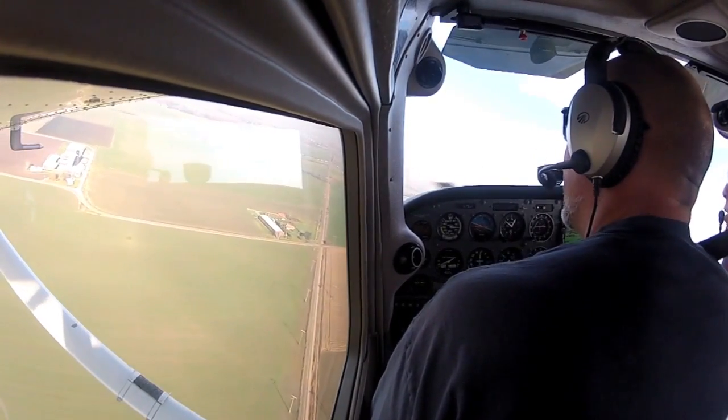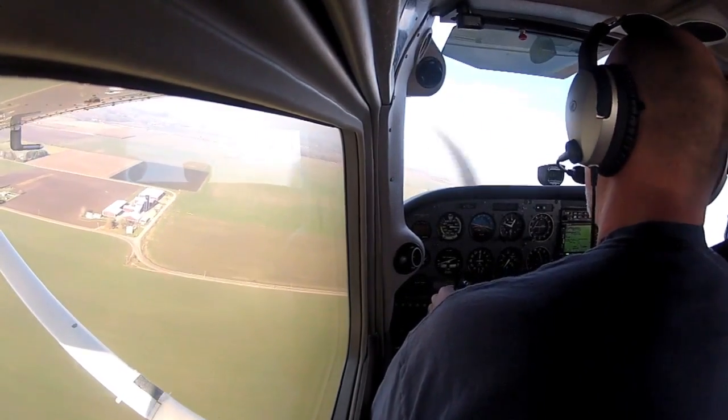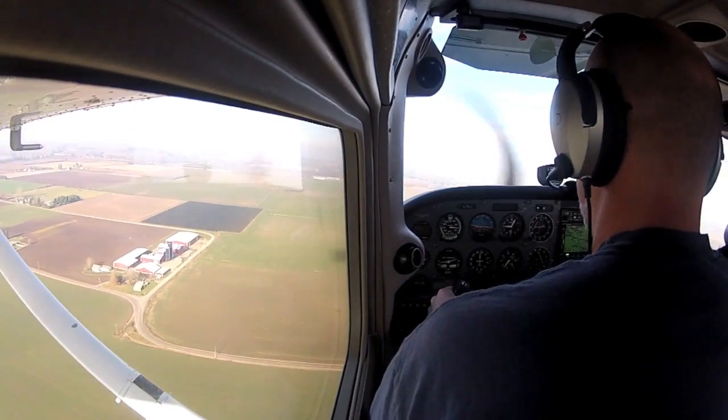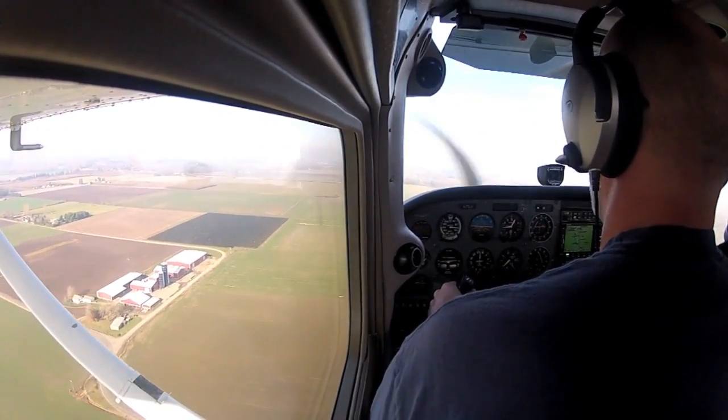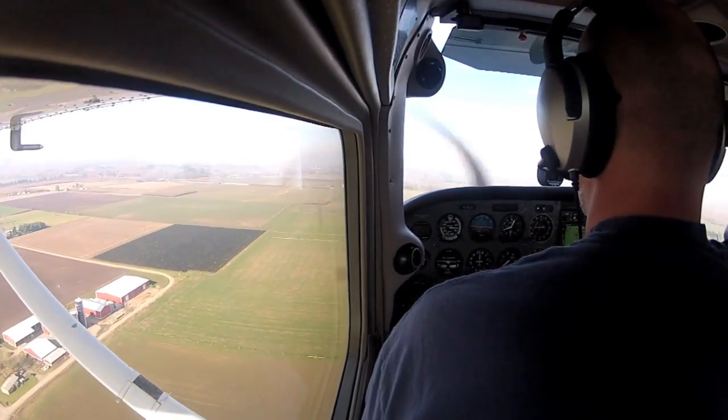We'll continue no lower than 700 feet. At this point I'm unlocking the doors, and you're turning on the ELT — that's really important. Did you make your field? Yeah — nice job. I would add flaps there.